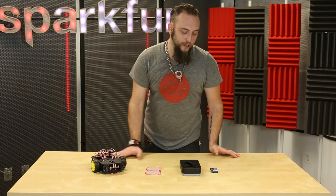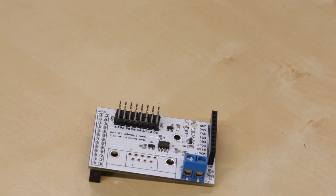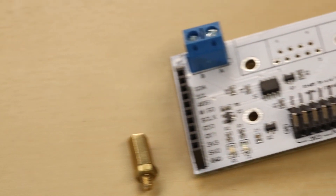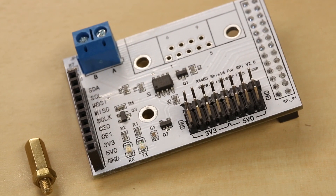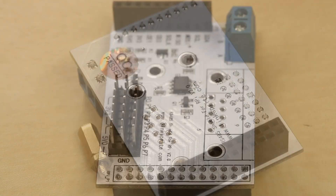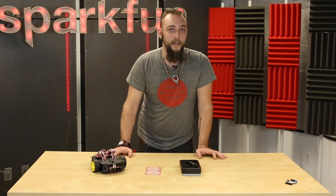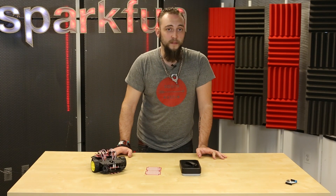First up today, we're going to look at this RS-485 shield for Raspberry Pi. This comes to us from our friends at LinkSprite, and it supports the RS-485 protocol, which may sound archaic to some of you, but it's a good protocol. It supports up to 32 devices on up to 4,000 feet of cable at a maximum bitrate of 10 megabits per second.